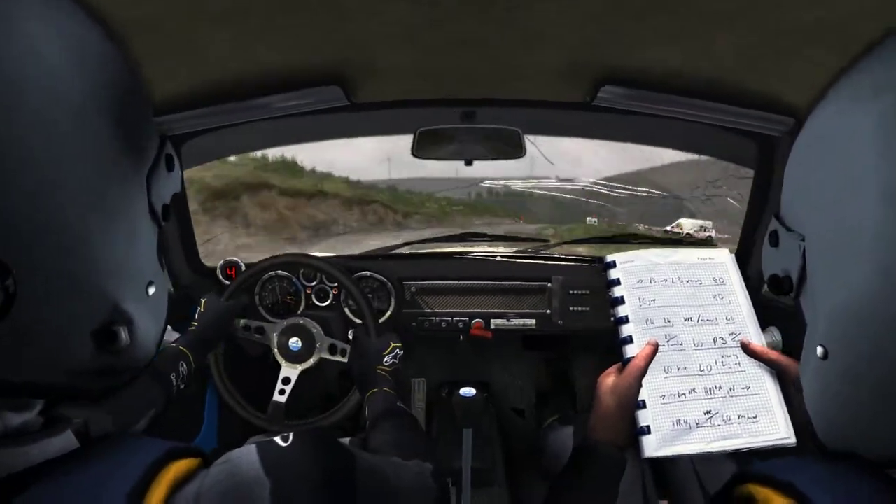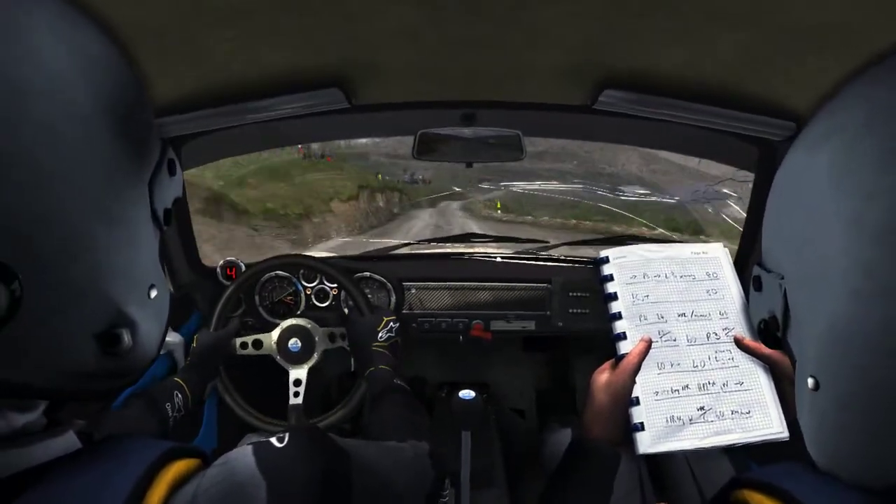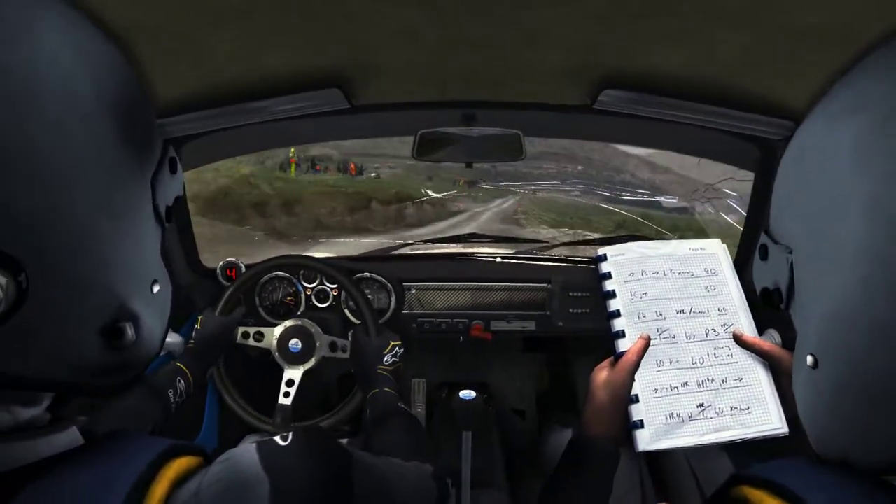100, past lay-by. Right 6, long, past junction. Caution, slowing, 80, over crest. Caution, right 5, through gate. Water splash.